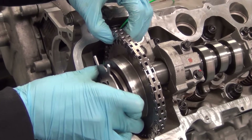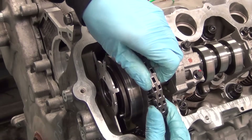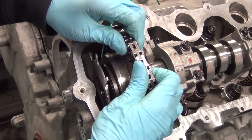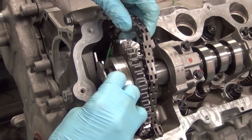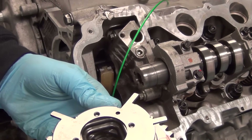Moving the phaser down a little bit to get yourself some free play in the chain, pull the chain up and back to free the phaser. Once you get the chain free from the phaser, pull the phaser out and lay the chain over the side of the timing cover.